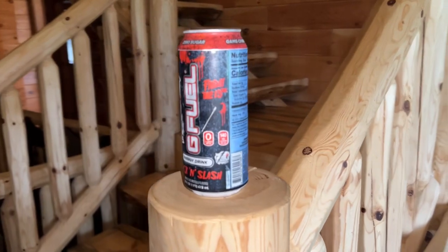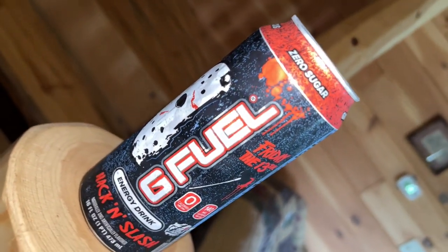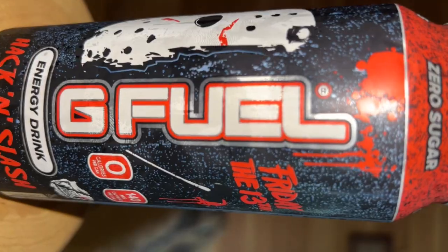Alright, let's get into the review. I got the new G Fuel — the new G Fuel 'Hack and Slash,' a Friday the 13th Jason flavor. I got this at GNC. This is one of the newer flavors. There are three flavors — they got a Chucky flavor, a Nightmare on Elm Street, and this one. Three horror film-type drinks. This is the Hack and Slash — 140 milligrams of caffeine.